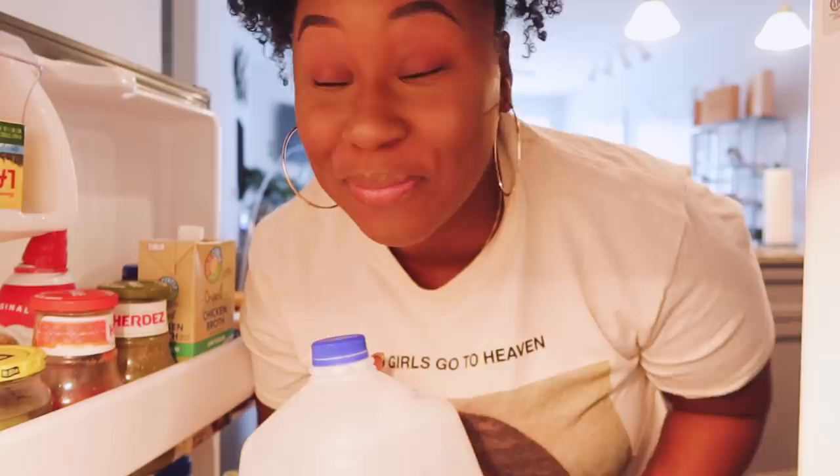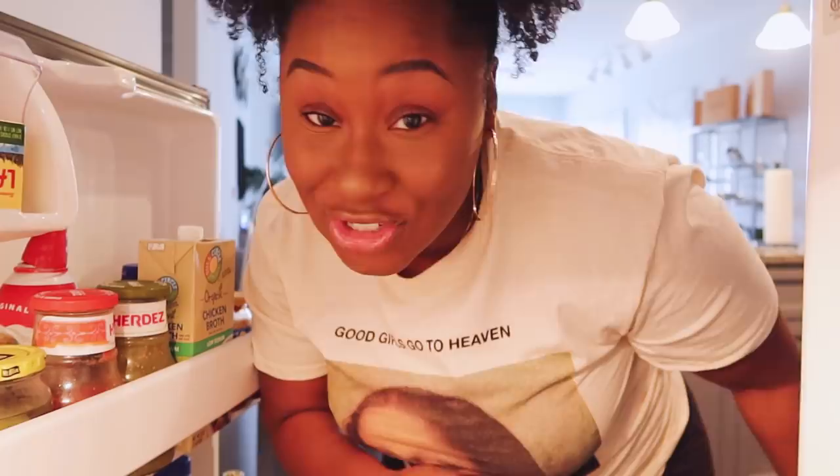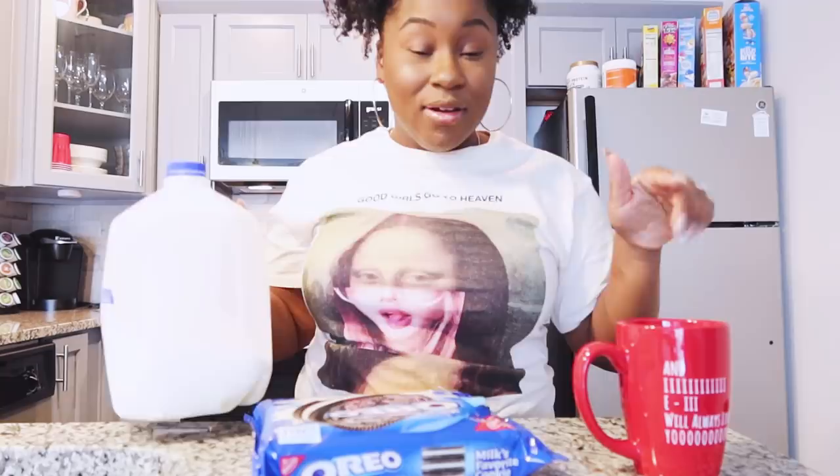I know I'm not the only one that crosses their fingers reaching for the milk, because the milk can expire before you know it — and we've got a few more days, just a few more. Everyone needs to run to your fridge and check your milk, because you're definitely going to need that for this hack. Milk, Oreos, mug — that's it. Oh, you will need a fork, but that's it.